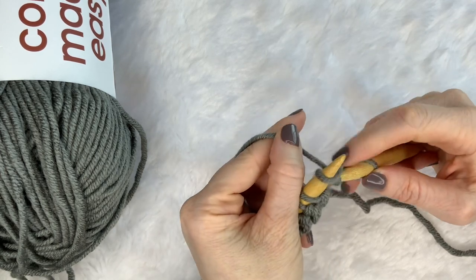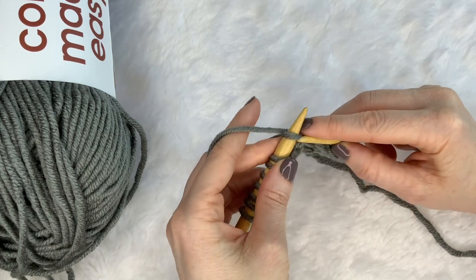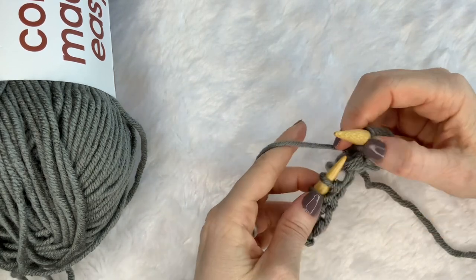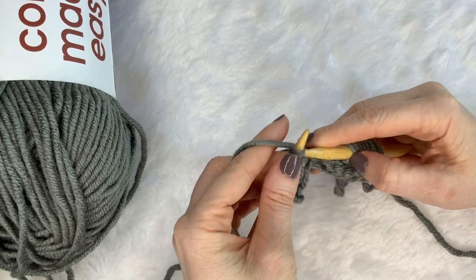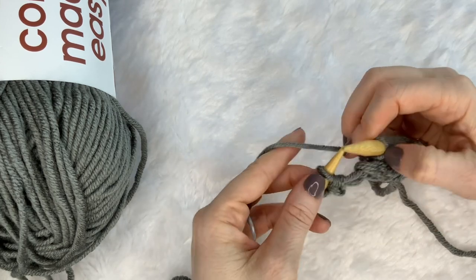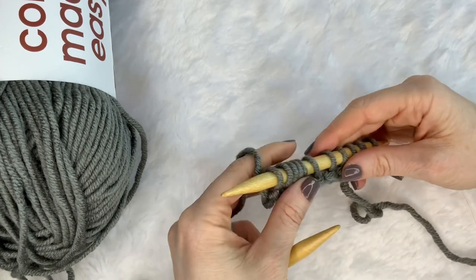Sometimes I get my thumb involved to help me, and I'll use my pointer finger on this hand to help me control the stitches so they don't slip off — because that can be the most frustrating thing when your loops slip off if you're not really comfortable with how to save your knitting stitches. It seems like you have to start that project all over. So I will have a video very soon about how to recover from losing a stitch.